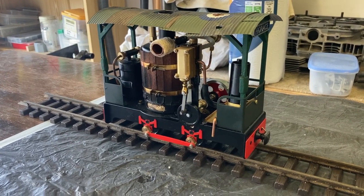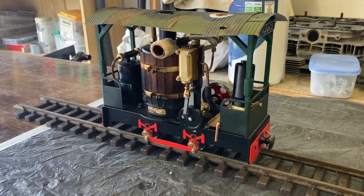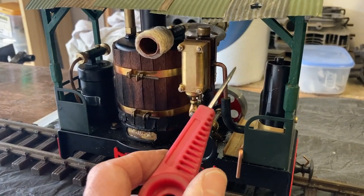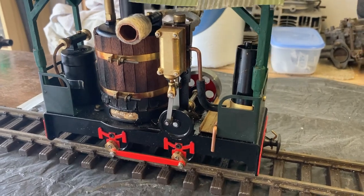David got in touch with me about an idea to make a condenser that would also house a chuff pipe. Rather than the steam coming directly out of the port, it would follow the tube into the condenser.